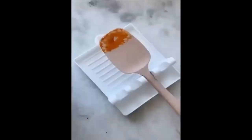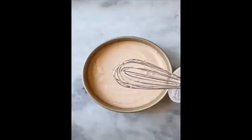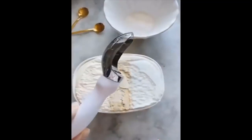Next up is a tool to help you scrape every inch of batter off your whisk — you'll waste less batter and it'll be easier to clean. And last up is this heavy-duty ice cream scoop. It makes it really easy to scoop, it doesn't bend, and you get the perfect scoop every time.